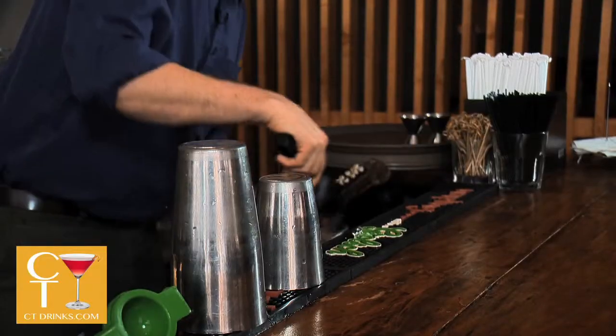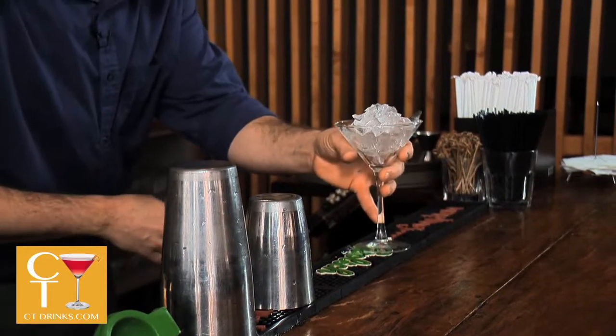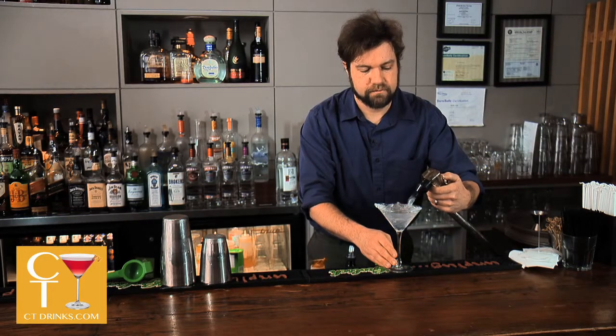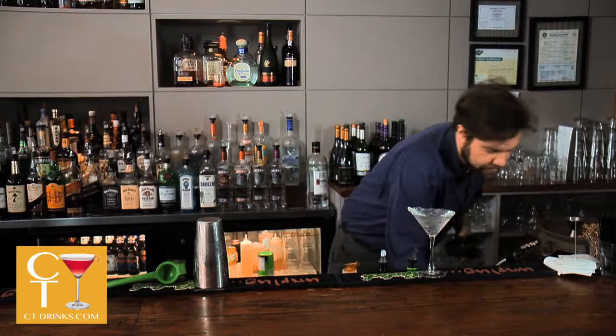Start off by chilling the glass and make sure it stays nice and cold. Get our ingredients.